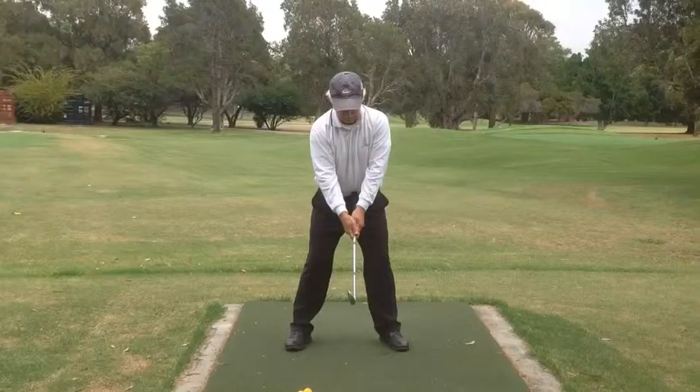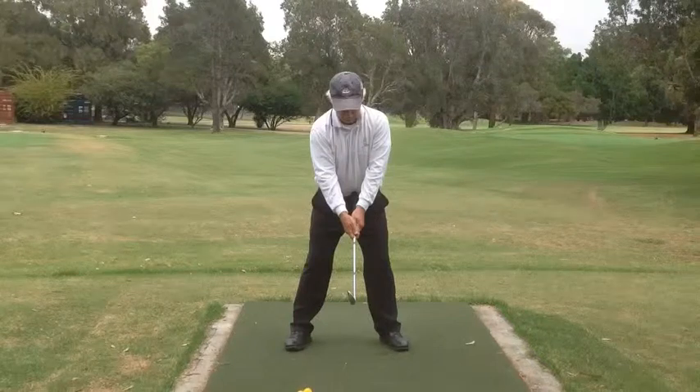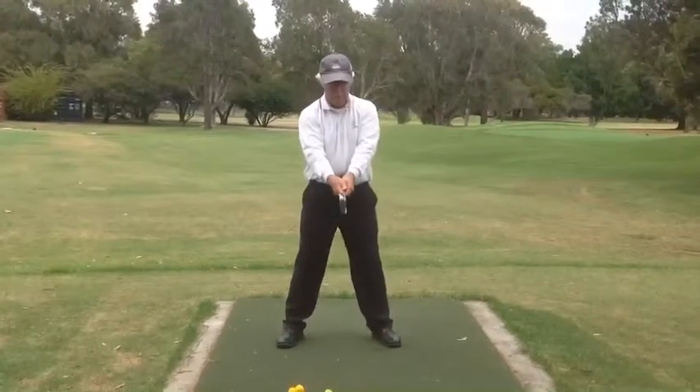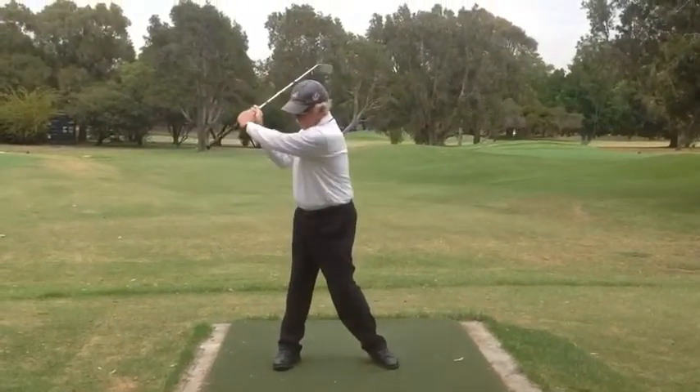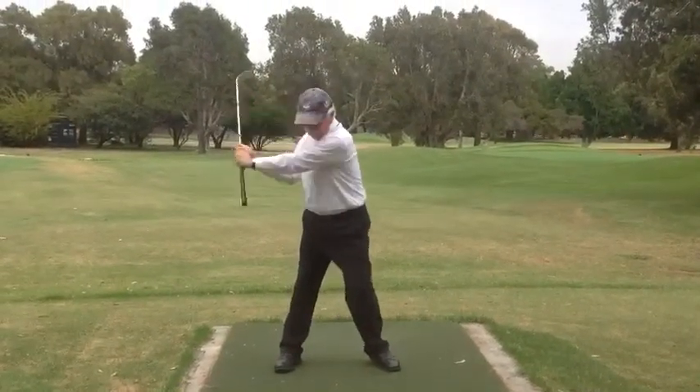This is an exercise we call our belt buckle drill. You'll see that I'm holding the club short with the butt of the club on my belt buckle. We often refer to this position as 6 o'clock in the setup. We normally start from an upright position to get a better feel for it. We turn to 8 o'clock and set the shaft with the hands and wrists — there's an angle there.